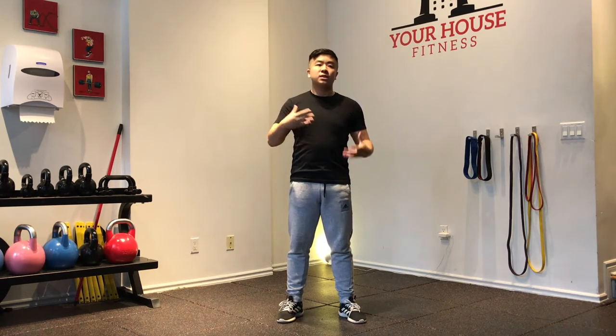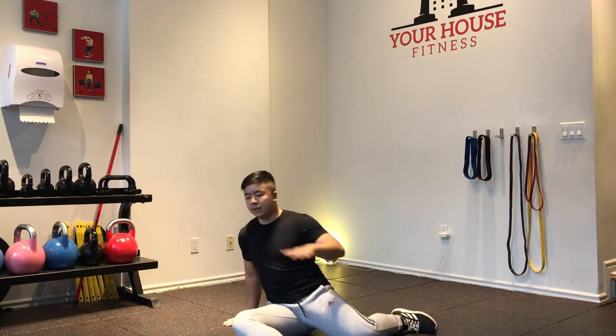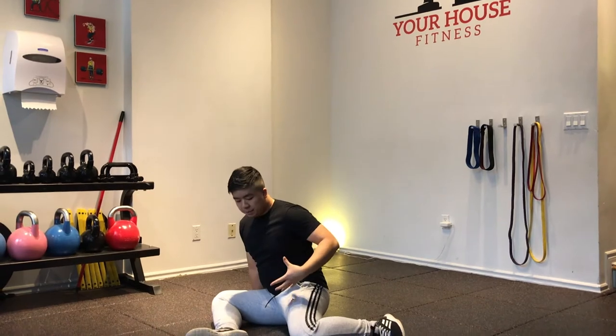First we're going to warm up. We're going to start by warming up our hips, then we're going to move to our knees getting warmed up, our ankles are going to get warmed up, and we'll get a little bit of core activation too. First up, I'm going to start off on the floor. I'm going to get in a 90-90 position — that means my front leg is 90 degrees and my back leg is going to be 90 degrees.